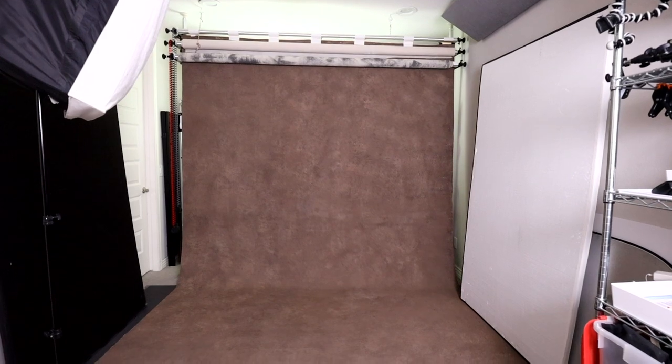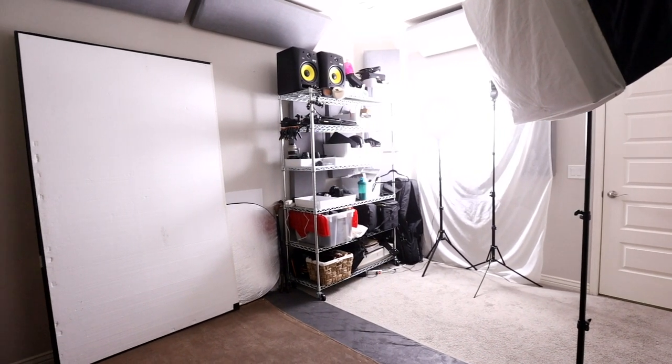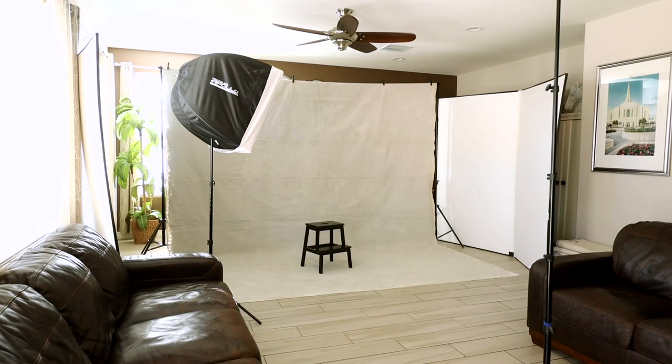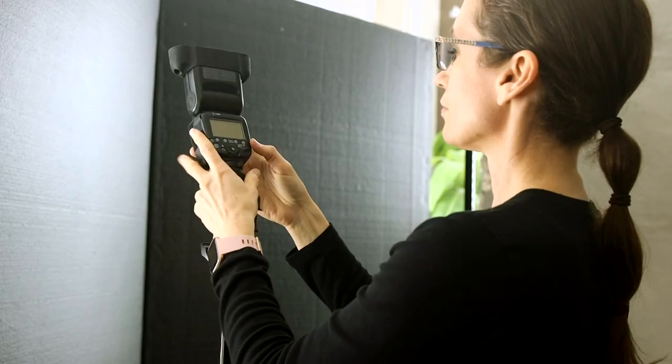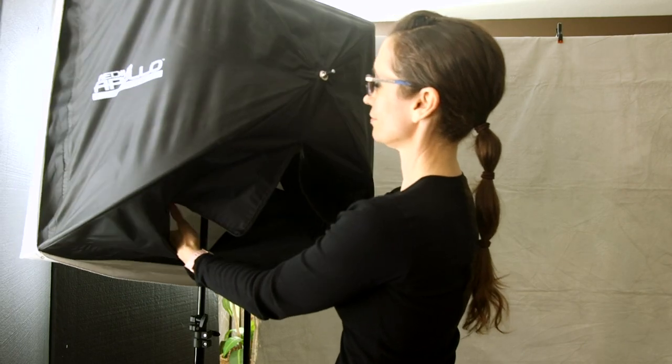I converted the guest suite of my home to my portrait studio. The room is 11 by 15 feet, which isn't quite deep enough for photographing dancers, so I converted my living room into a temporary photo studio with a portable backdrop stand. As my key light I used a Canon Speedlite 600EX inside a Westcott Apollo softbox.